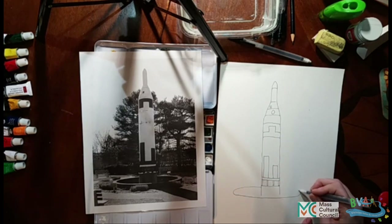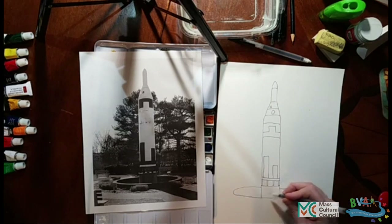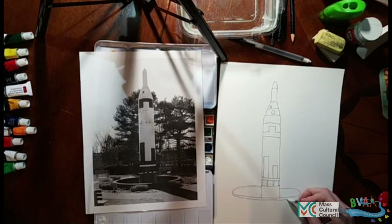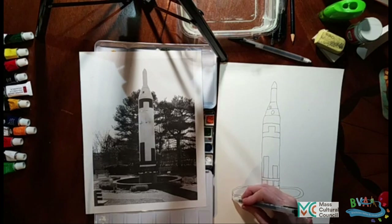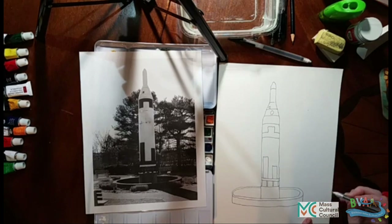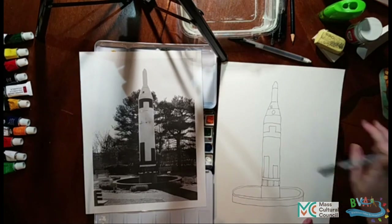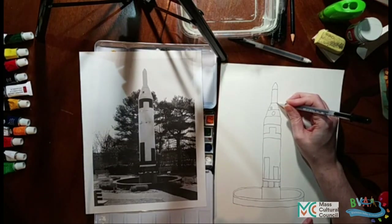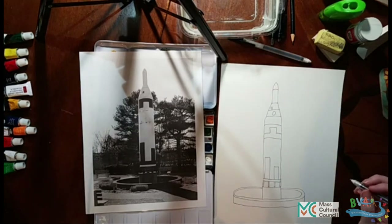I'm trying to make my circle a little flatter than I usually do. So again, this is a Polaris missile — not what Goddard launched, but it's just part of the decorations to celebrate space. It's located in Auburn, Massachusetts. It's really cool to go look. And they do have a replica of the rocket that Goddard did launch in the same park. It's just a lot more complicated to draw, so I figured we'd start with something easy.